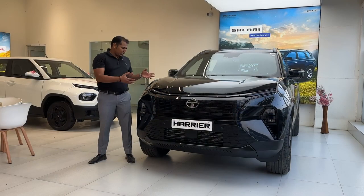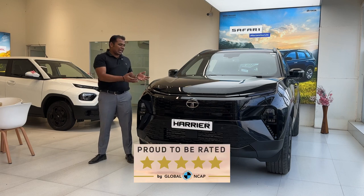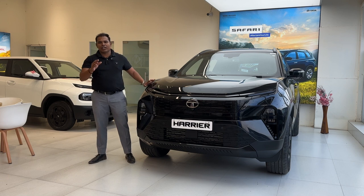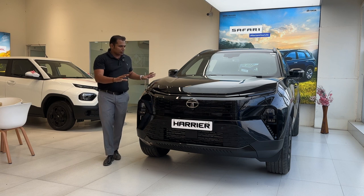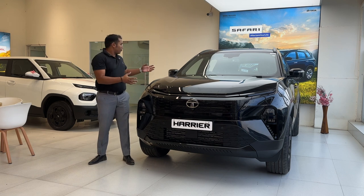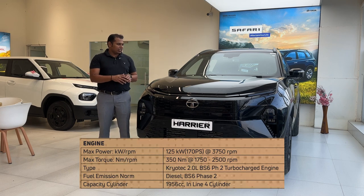Regarding safety, both the Tata Harrier and Tata Safari recently received a five-star safety rating from Global NCAP. This vehicle gets six airbags as standard; the Fearless Plus variant adds a knee airbag for a total of seven. Safety equipment includes all four disc brakes, ABS, EBD, traction control, rollover mitigation, hill descent control, front and rear parking sensors, and 360-degree cameras.